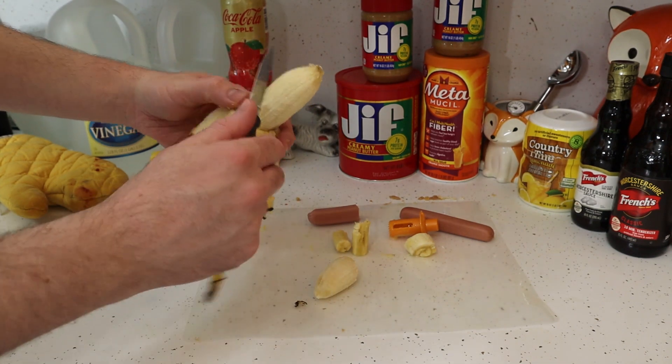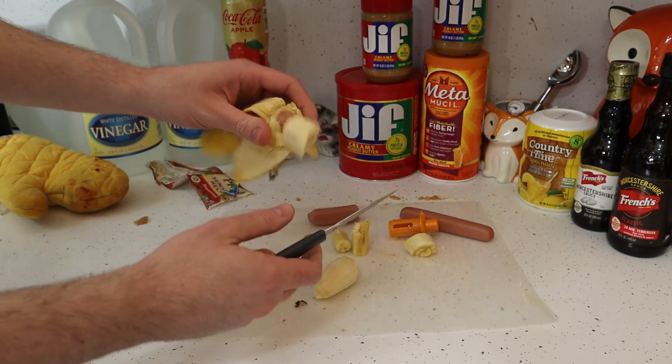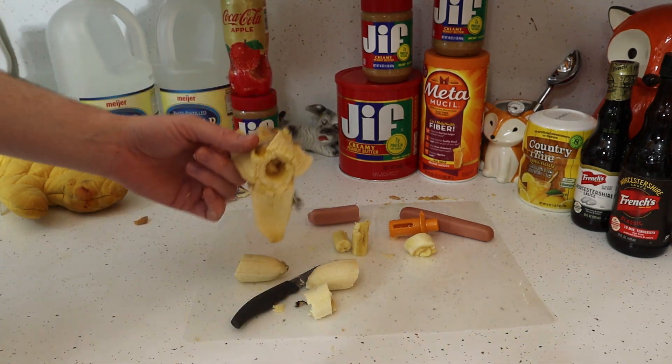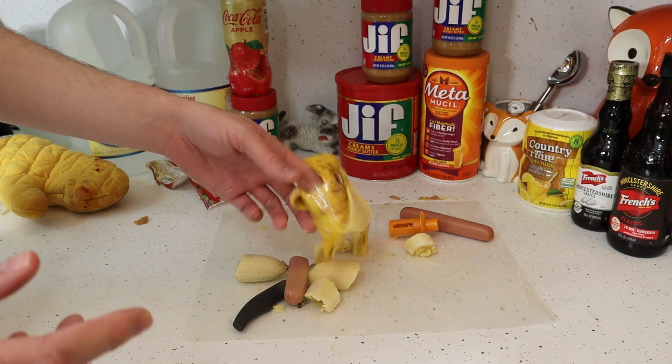Oh, I'm going to enjoy my banana... oh! Is that a hot dog? Oh, it is. So, very good prank.